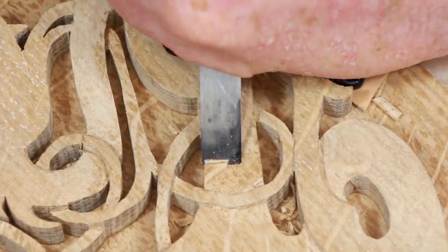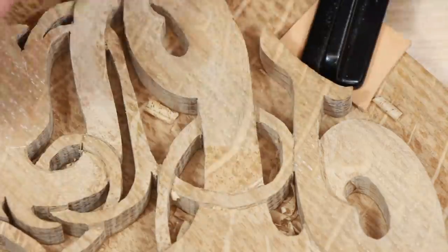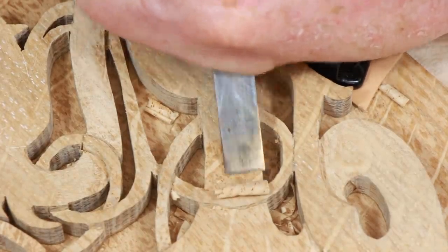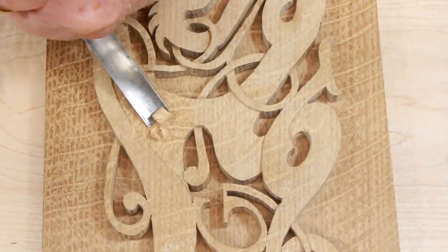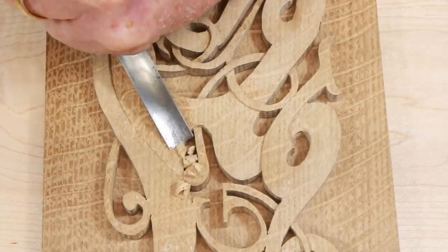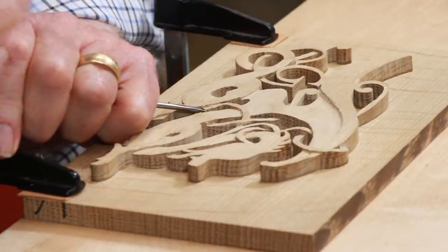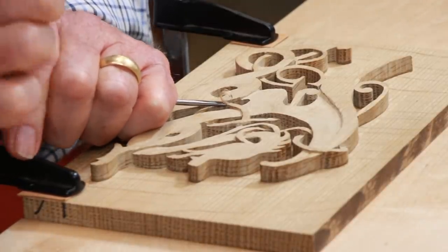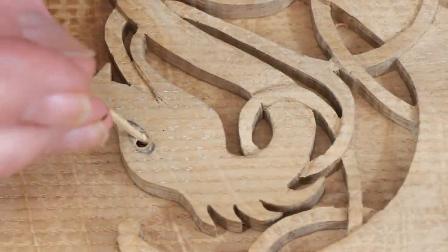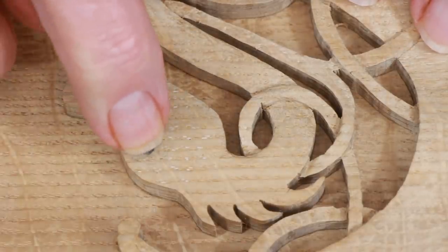Despite my efforts to be meticulous and careful, this carving contains tool marks and small errors that I can see up close. I don't care. This is a handmade object, and all the small flaws are the proof that it was not turned out by a CNC machine. By the time my grandson grows up, handmade woodwork of this sort might well be a rarity. I decided to put in an ebony eye — I turned a tiny dowel to fit with a slight taper so that it would snug up tight.